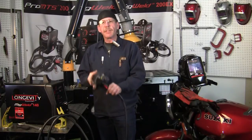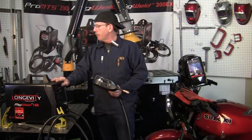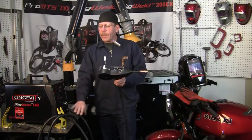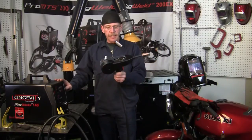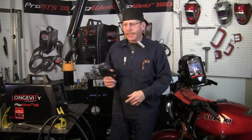This is compatible with our MIG Weld 140 and the MIG Weld 200S. I'll go ahead and break it down again, set it up for you, and show you how easy it is. It's really easy — let me get the bike out of here and I'll see you in a minute.